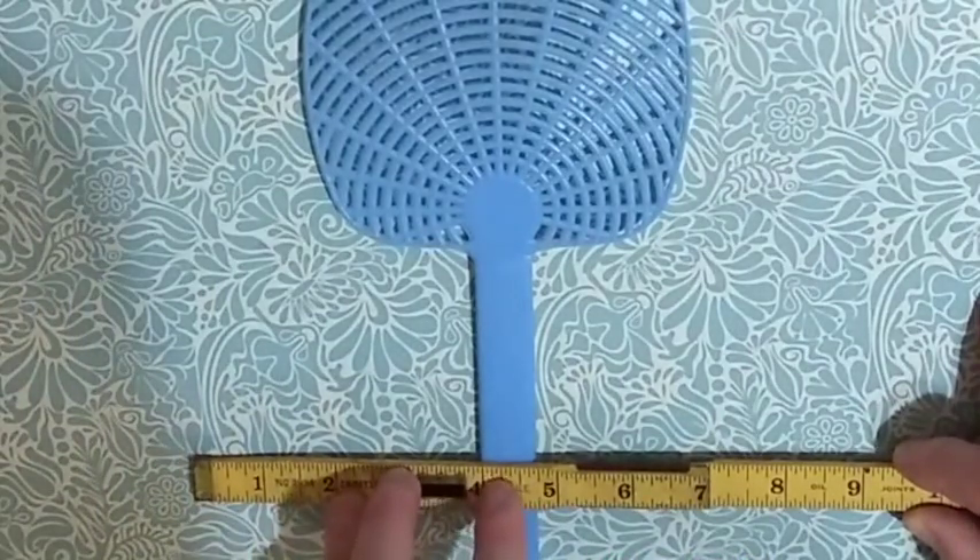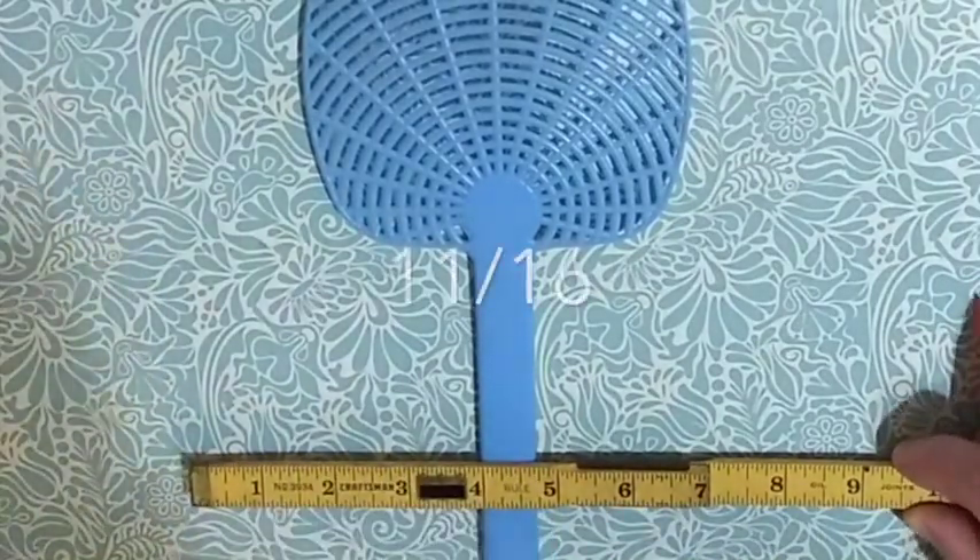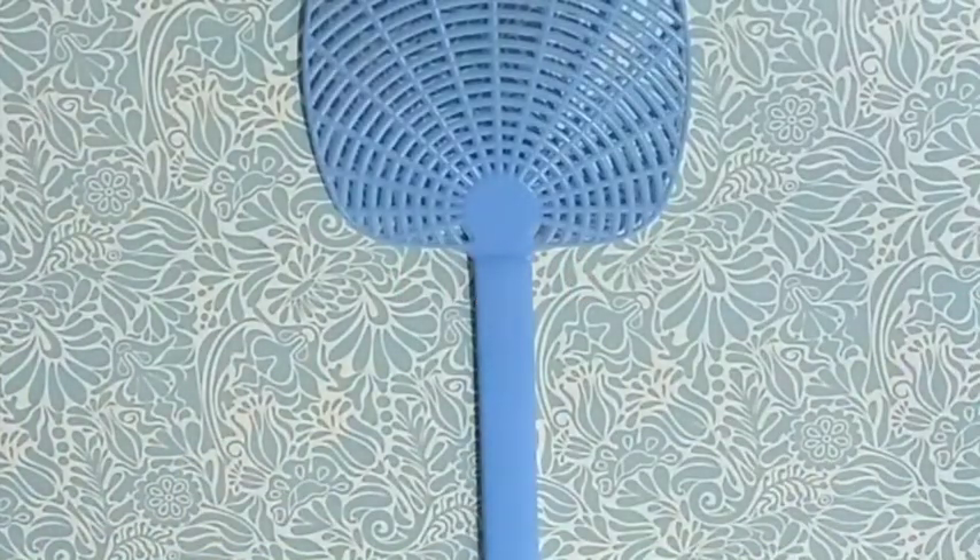We've got 1, 2, 3, 4, 5, 6, 7, 8, 9, 10, 11 lines. Again, this is going to be 11 sixteenths — so 0 and 11 sixteenths.